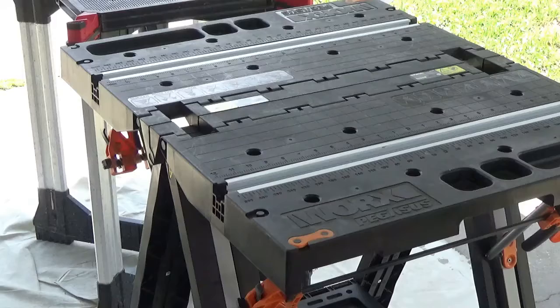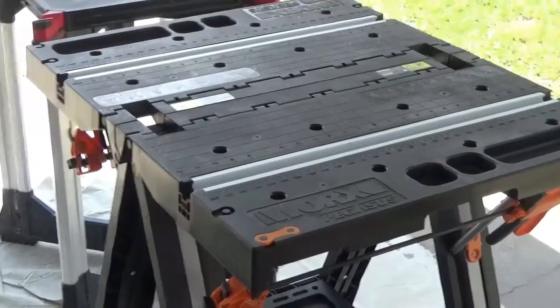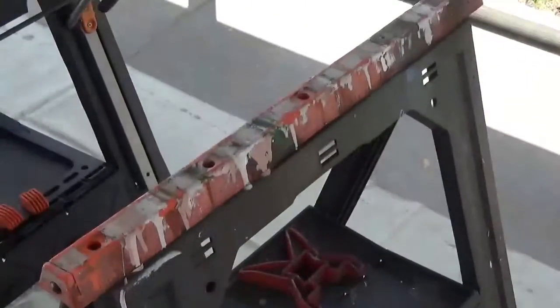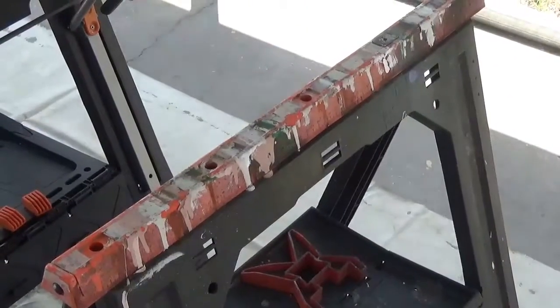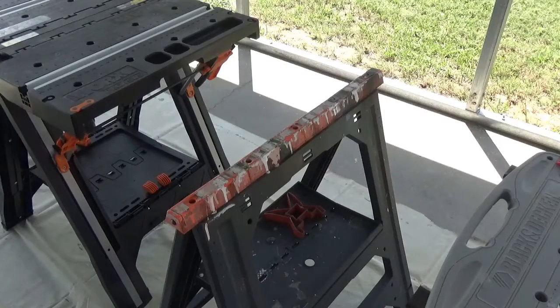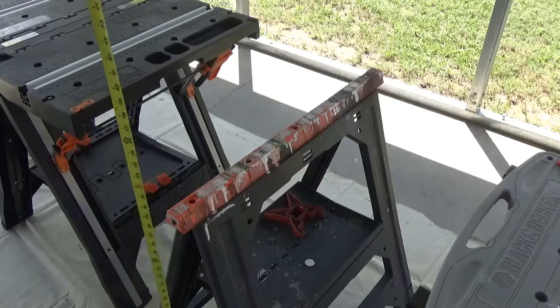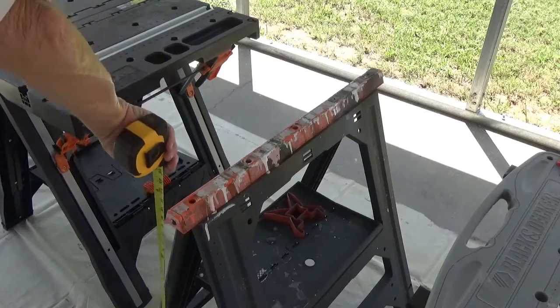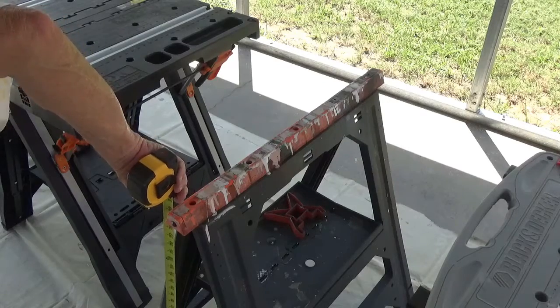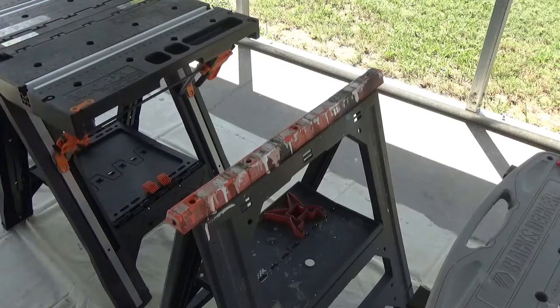Now let's go on down to your sawhorse — and I guess it really depends on what size wood you put on there to make a little table out of. But this thing measures 31 and a quarter inches high.